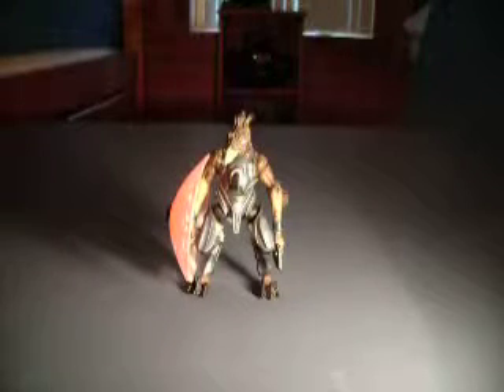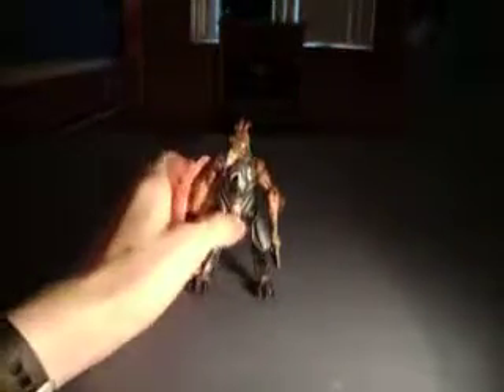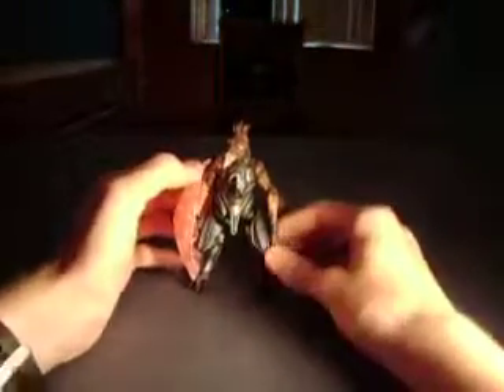Hey guys, it's TheRealGekonator here, and I am reviewing Halo 3 Series 3 Jekyll Major, who is a campaign figure.